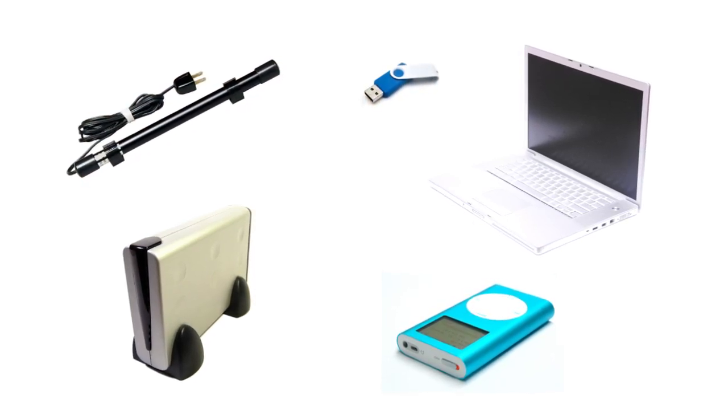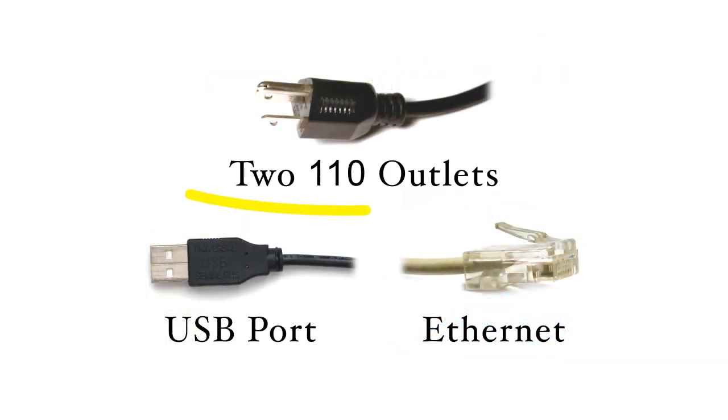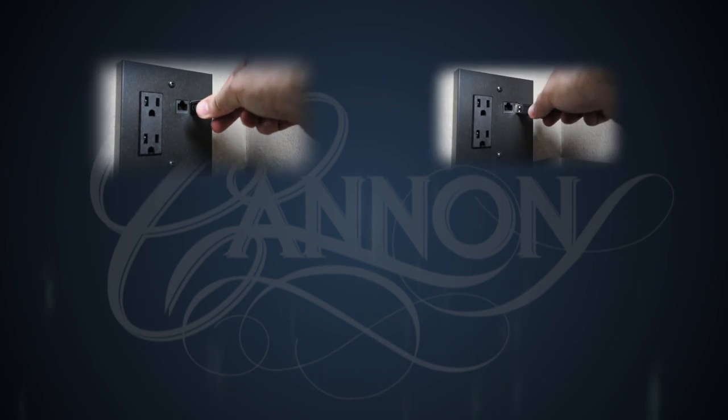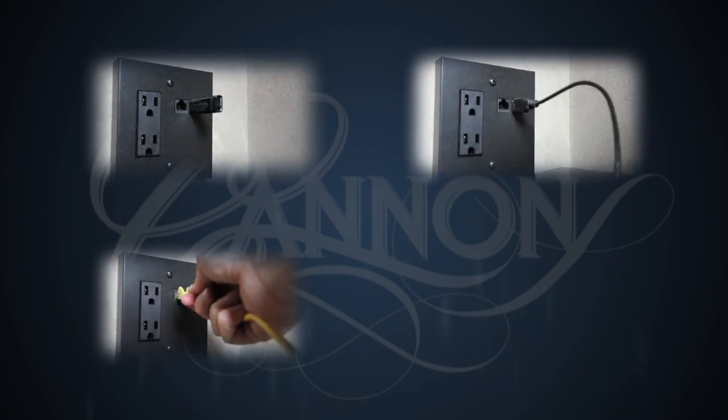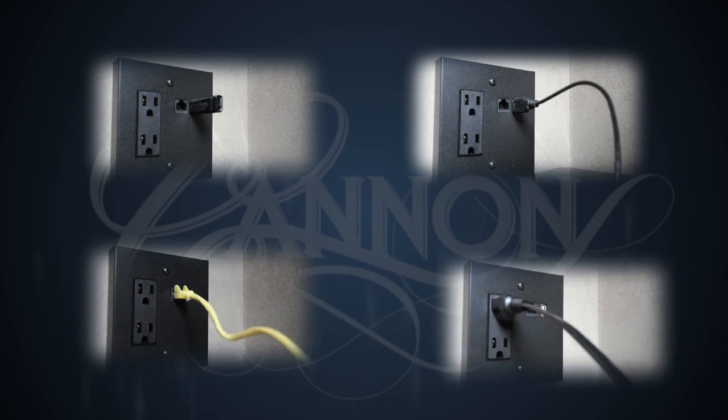Connected to the internet behind Canon Safe's secure doors, our new plug offers two convenient 110 outlets, a USB port, and an RJ45 ethernet connection. Easily insert USB flash drives, external hard drives, ethernet cables, computers, dehumidifiers, and more without having to drill a hole into the back of your safe.